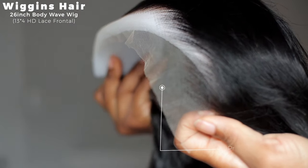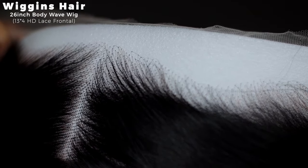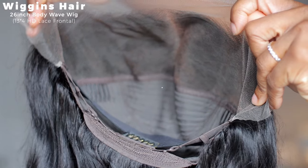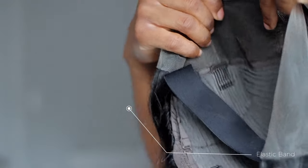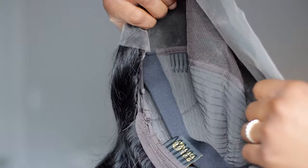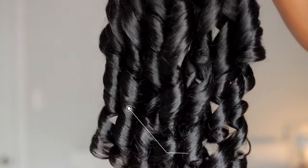This is what it looks like and what the frontal looks like. It does come pre-plugged, however it didn't come pre-bleached. This is a 13 by 4 HD lace wig. You do have an elastic band as well as some combs inside. This is what the wig construction looks like.